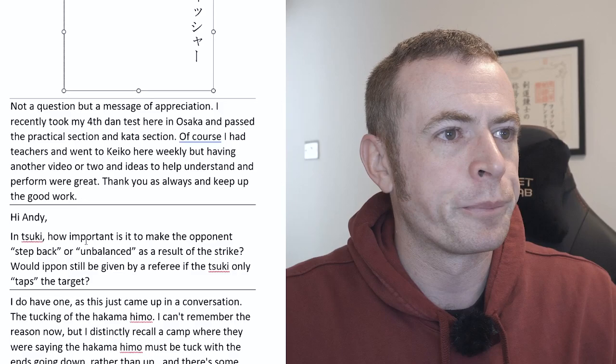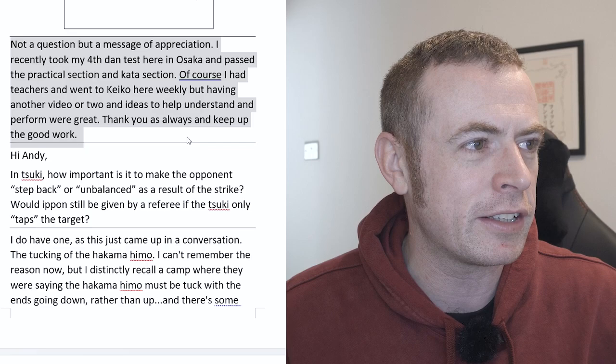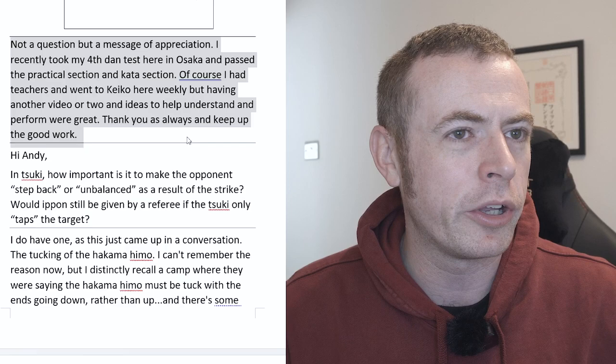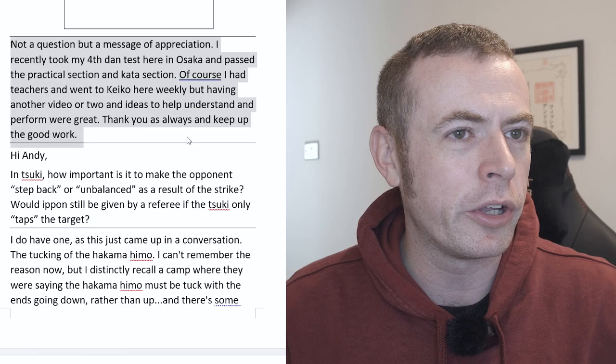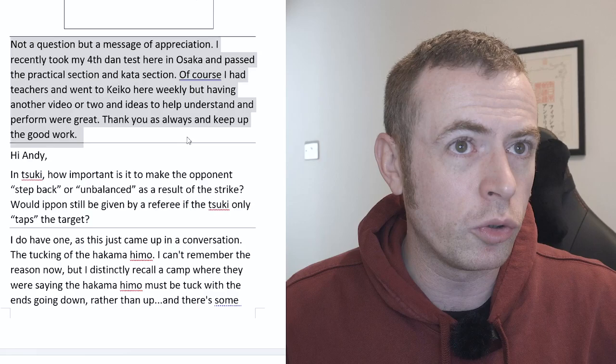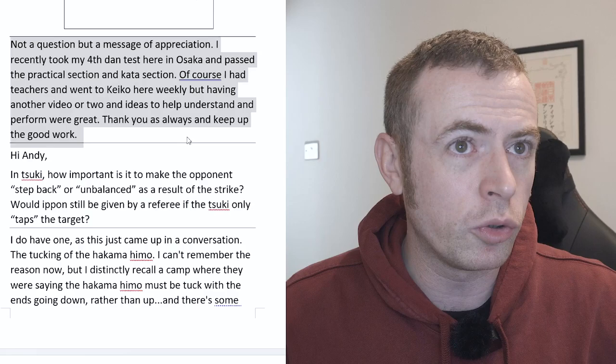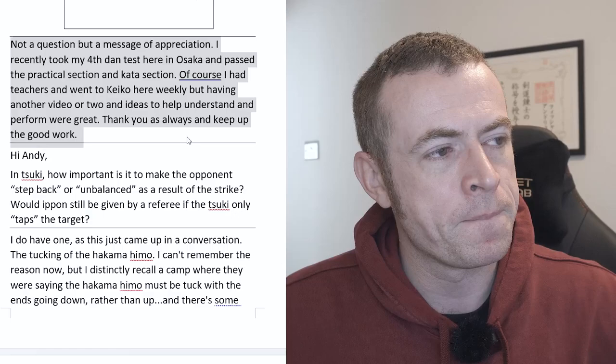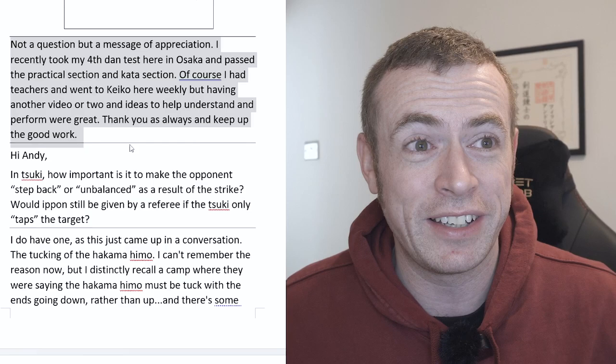Not a question, but a message of appreciation. Thank you — I recently took my fourth Dan test here in Osaka and I passed the practical section and kata section. Of course I had teachers and went to keiko here weekly, but I also had your videos to help understand and perform. Thank you always, keep up the good work. Thank you very much — that's really great to hear. That's the point of this channel: to help people all around the world with things I've struggled with in the past, hopefully sharing things I've found or learned on my Kendo journey. Congratulations on your fourth Dan exam.